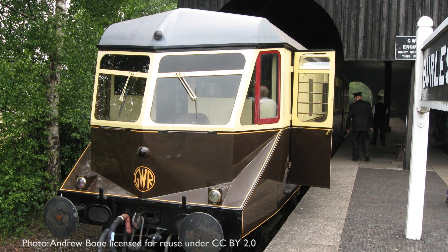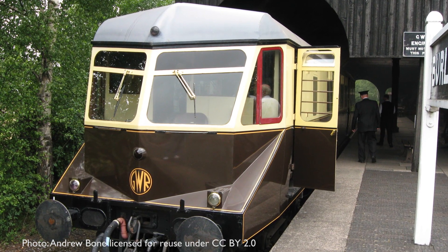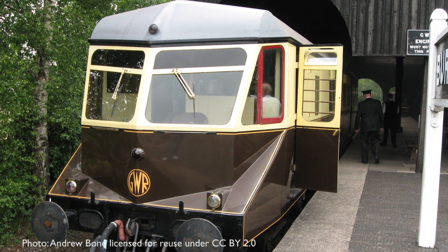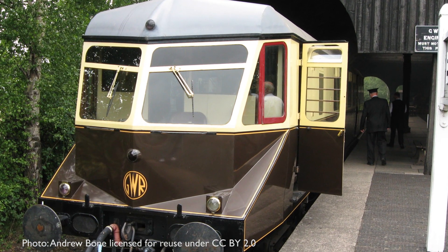Number 22 was withdrawn in 1962 and is one of only three GWR rail cars to be preserved. She's based at the Didcot Railway Centre and is currently the only operational rail car out of the three that have survived.